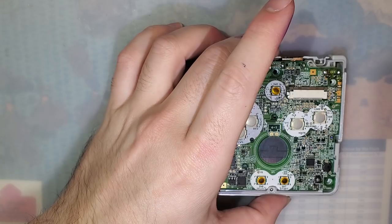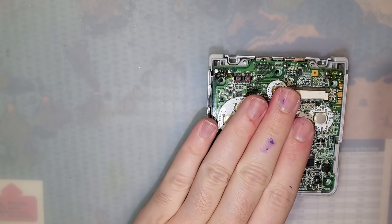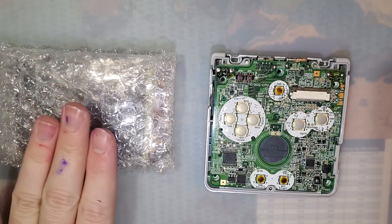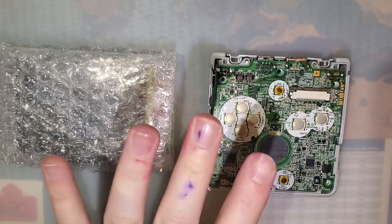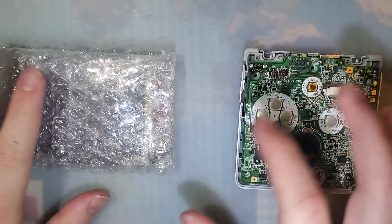Hey folks, I've got a little bit of a break from the norm tonight. I've got a Game Boy Advance SP here and a Game Boy Advance SP backlight kit, but we're not going to be doing a full install on the Game Boy Advance SP — not just yet, I will do it, just that's not this video.